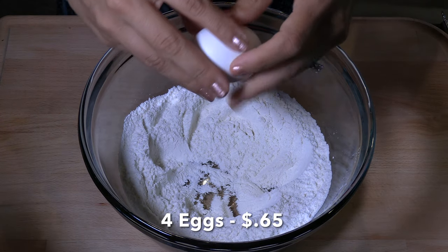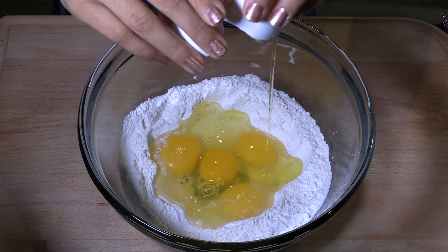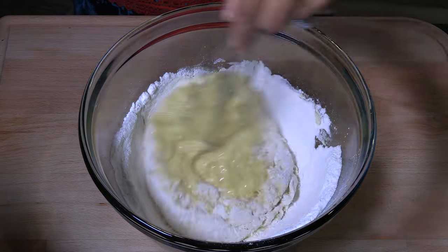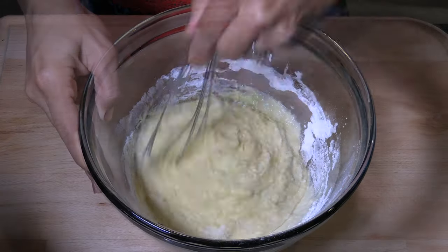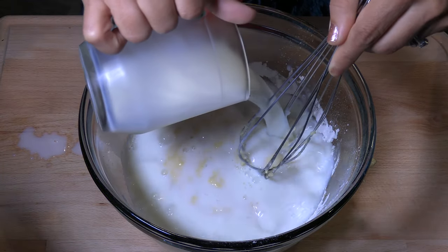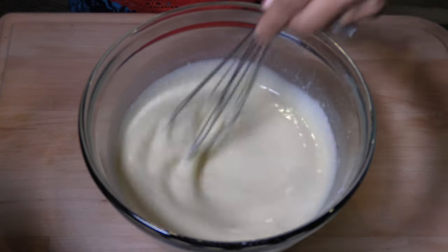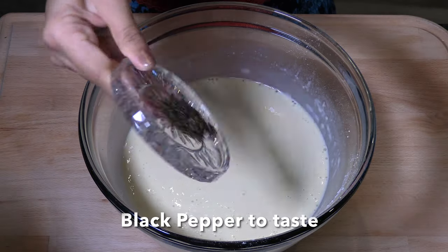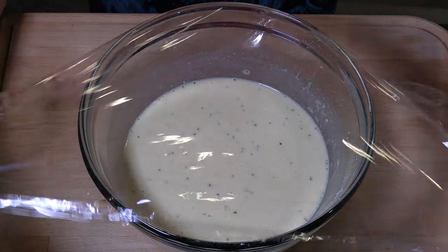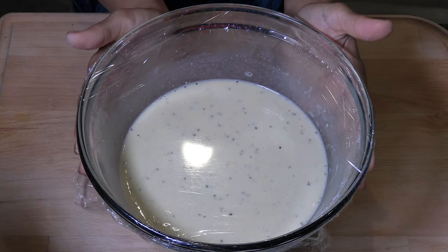Crack 4 medium eggs and whisk them well together. Combine the eggs and flour little by little. Add three-quarters of a cup of milk — you can use any kind of milk. Add pepper to taste and stir them well together. Let it rest while your sausages are cooking. You can also make the batter in advance — cover and let it rest in the fridge overnight.